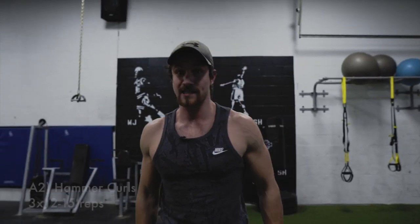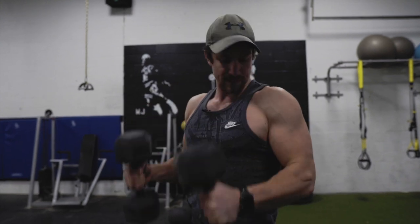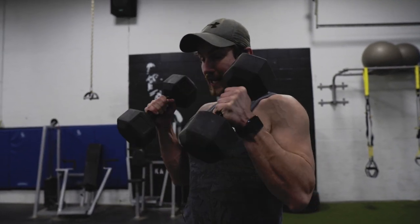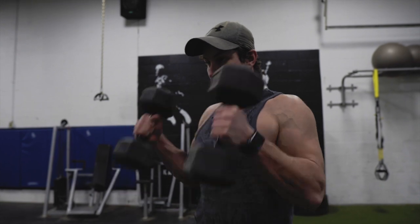Moving into exercise number two — that was A1, here's A2. We're just going to do regular hammer curls, going for 12 to 15 reps, arms nice and tight. It's going to target the forearms nicely. Keep your arms tight to your side and slow down the movement. If you have 15s, it can still be done. If they're heavier weights, totally cool — just get a nice pump and control it. 15 reps.